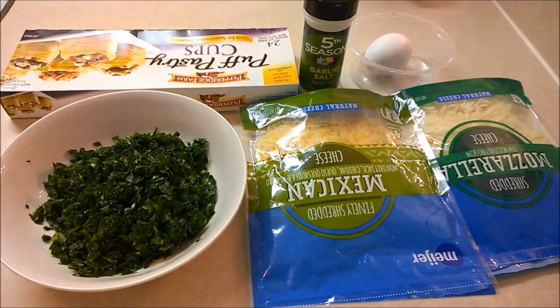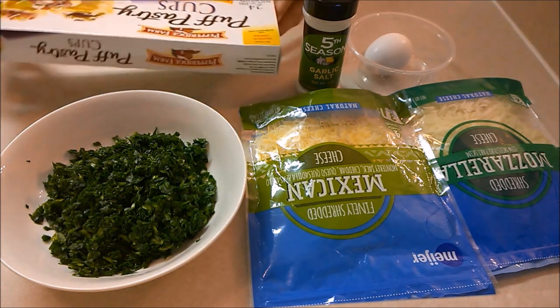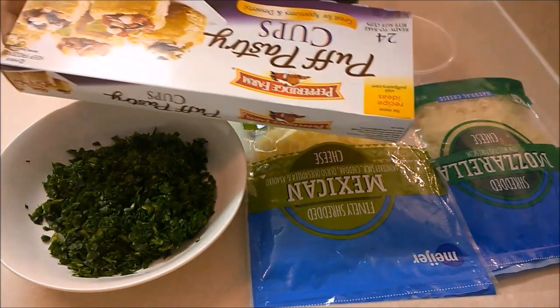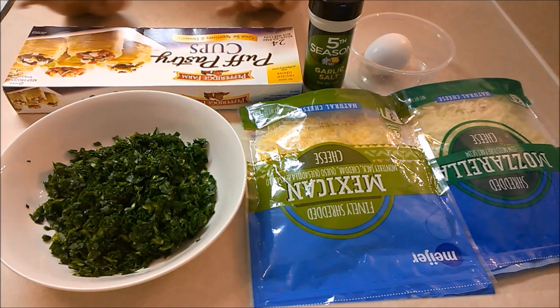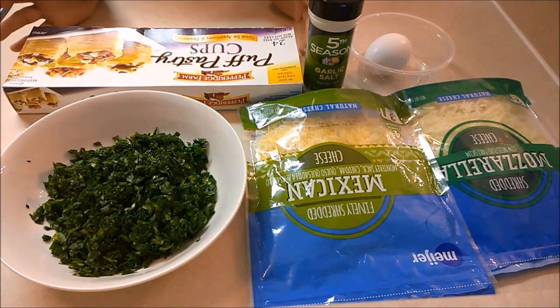One package of pastry sheets. You can make them at home from scratch, but if you want this to be made within five minutes, go for these sheets. Ideally you make these with pastry sheets, but I couldn't find any at the grocery store so I bought pastry cups instead. It doesn't matter because you can still make it work using these — it does the job and you'll see.